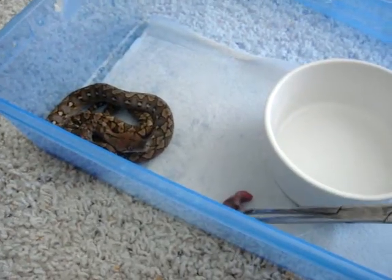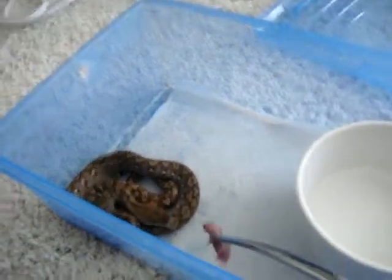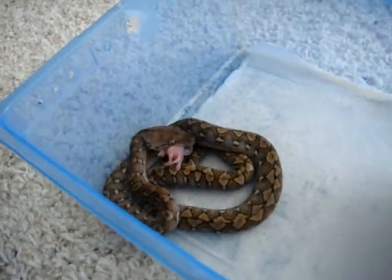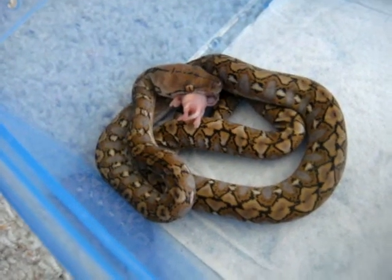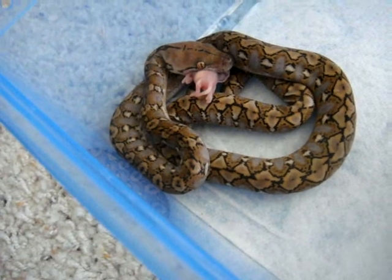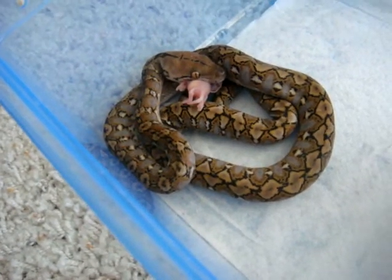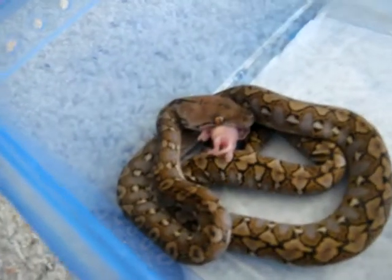What's up YouTube? Just feeding my super dwarf retics. I have 1.1. Now that's a mice pinky, so it's pretty small. This is my first time feeding it. I got 1.1, I got a good deal on it.